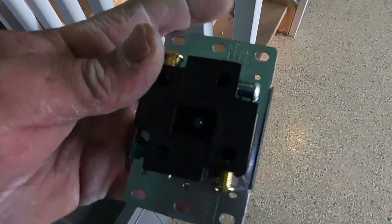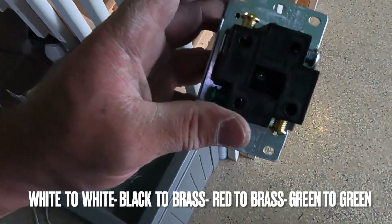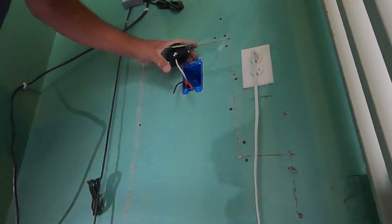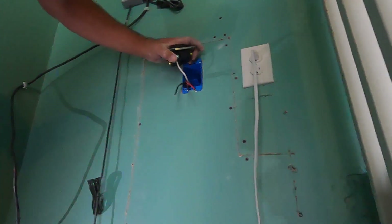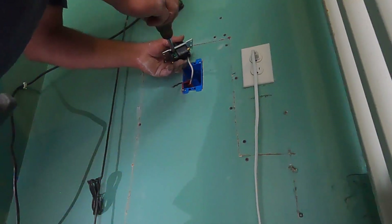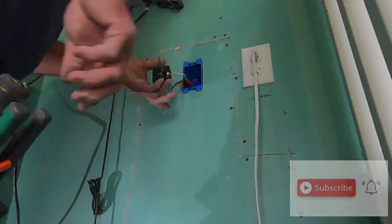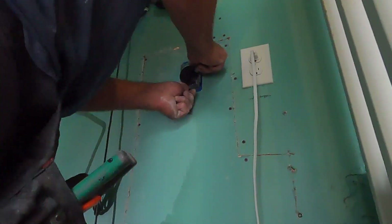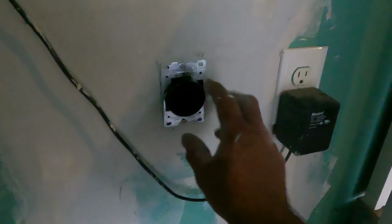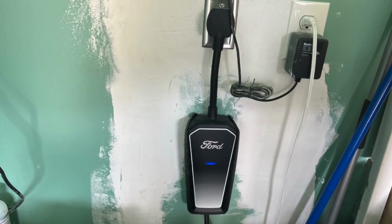Here's our outlet. We're going to put our white to the white screw, black, red, and then green to the green screw. Here's the end product — the mud is actually drying right now. Then you would put on your finish plate just like this. Other than that, that's it — this job is complete.